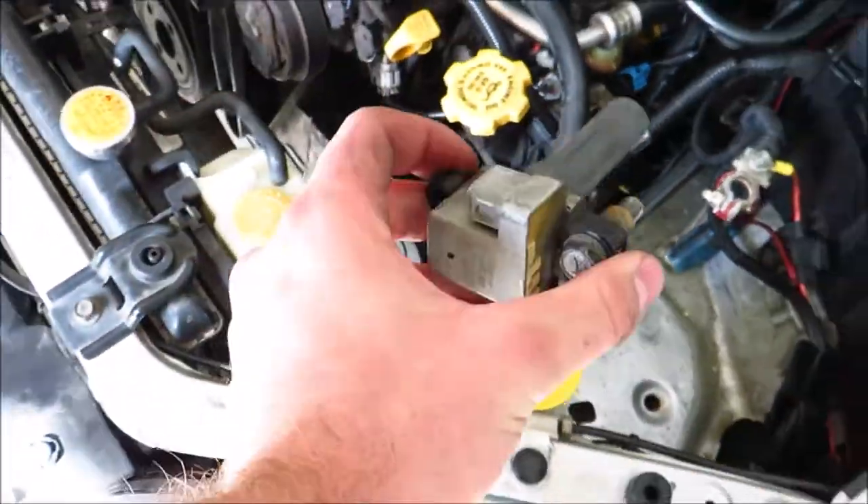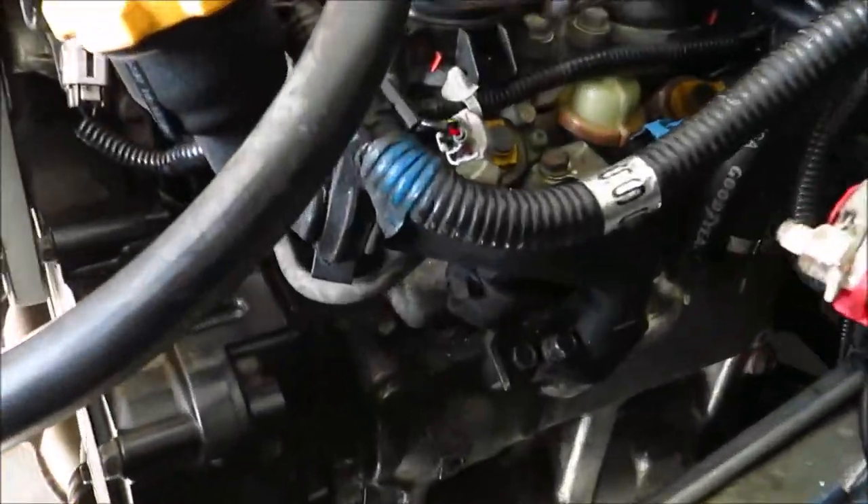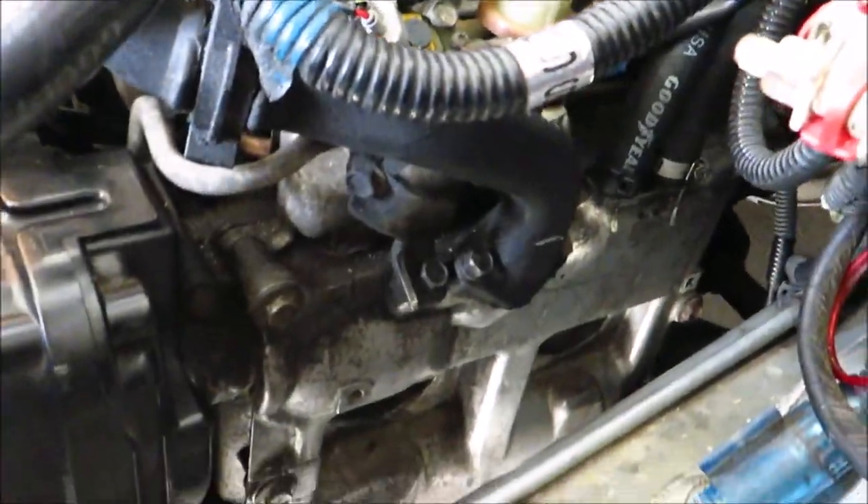You just got to turn it — that's the trick to it — and then lay it on the porch where it goes. That was only like five minutes and I got two coils out already. Two bolts are loose now, so they can come out.